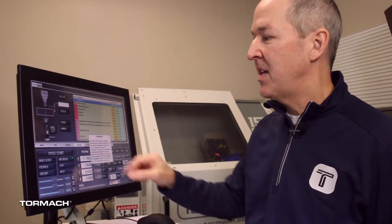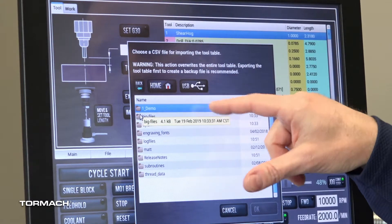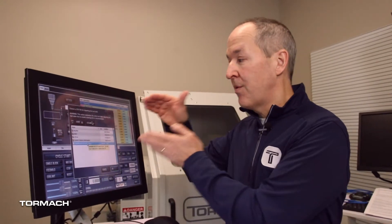Now that I've made the edits on the laptop, I can come back to the machine, hit import, select that same CSV file I just edited, and load it up. Warning though — it's going to take the entire tool table from the CSV and overwrite your tool table. It doesn't try to do any merging, so you have one definitive tool table that you either import or export.